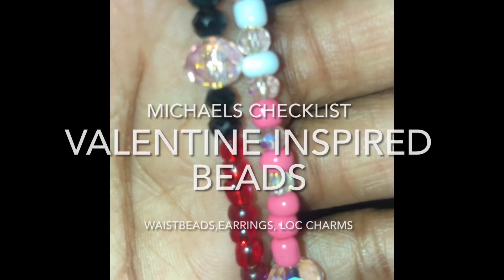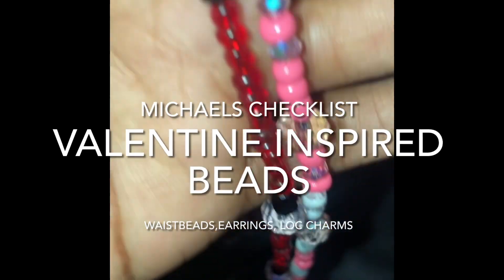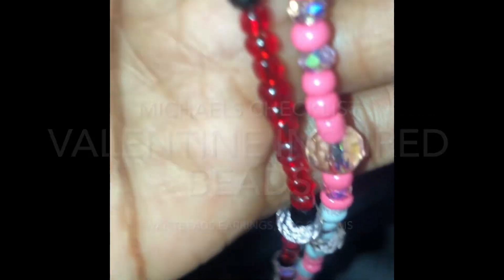I know I need more of these glass pink beads to finish these waist beads I'm making. On my way to Michael's, but before I go to Michael's I'm stopping at Starbucks. It's gonna be $6.40 today, and that drink's pretty sweet right.